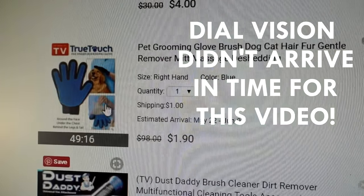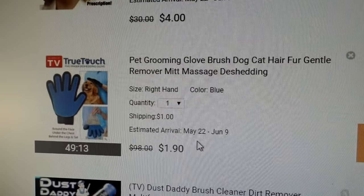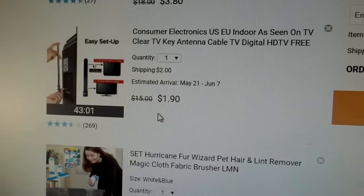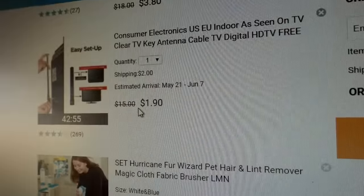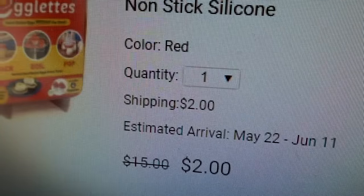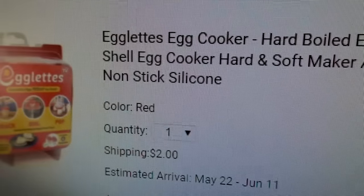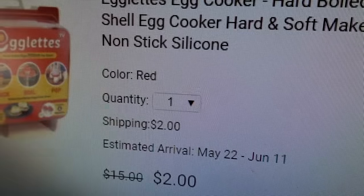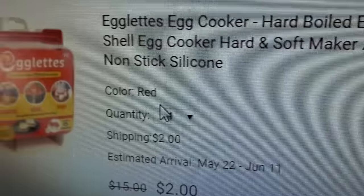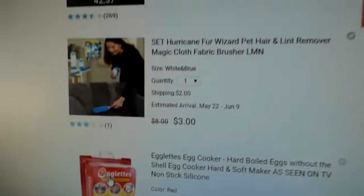Dial Vision: $4. True Touch Glove: $1.90. Dust Daddy: $3.80. Clear TV Key: $1.90. Hurricane Fur Wizard: $3.00. And Eglitz: $2.00 — it doesn't say how many I'm going to get. Quantity one. Am I just going to get one? It shows the box. I guess we'll find out when it arrives.